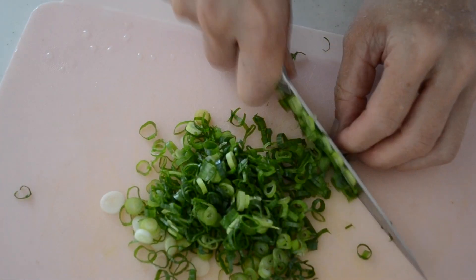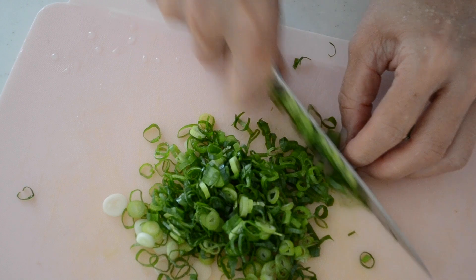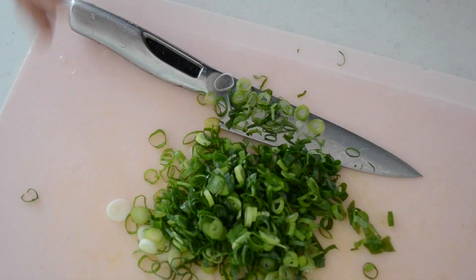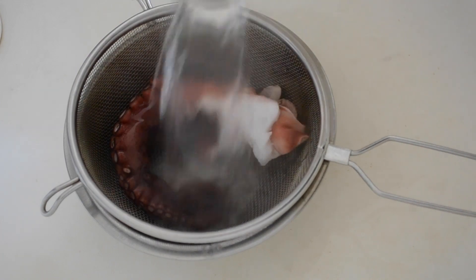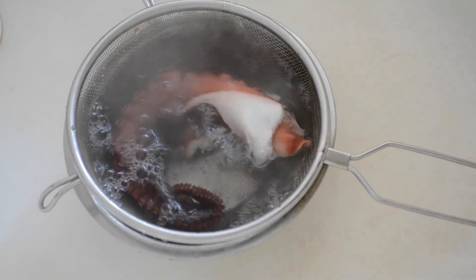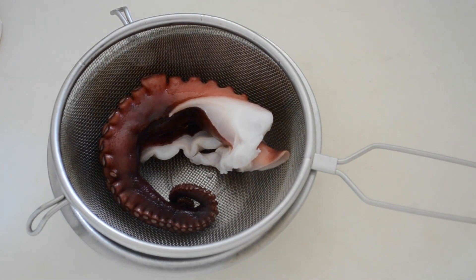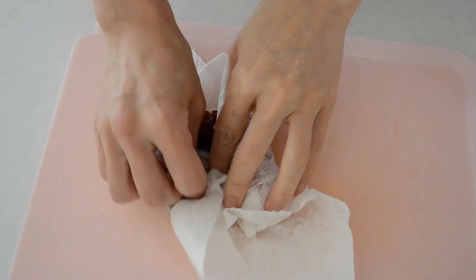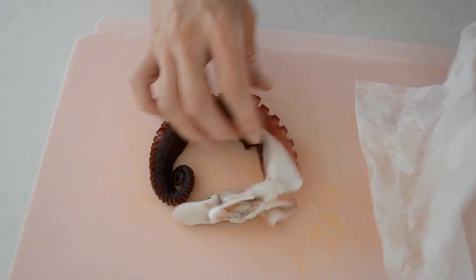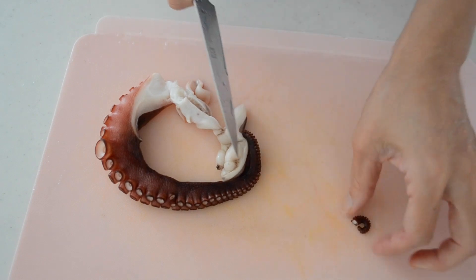Meanwhile, let's cut the ingredients. Slice your scallion into thin slices. Traditionally we use mitsuba leaves, but scallion is another popular fragrance to add. Pour boiling water over the octopus to remove any unpleasant smell and sticky residue on the outside. What I have here is a pre-boiled octopus tentacle that we can find at the grocery store.